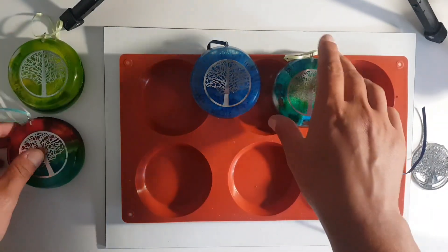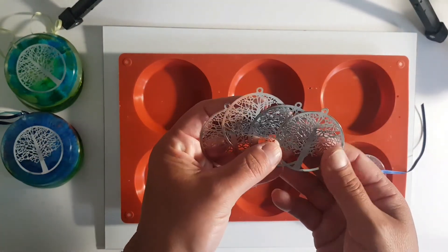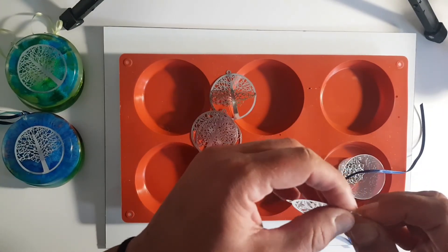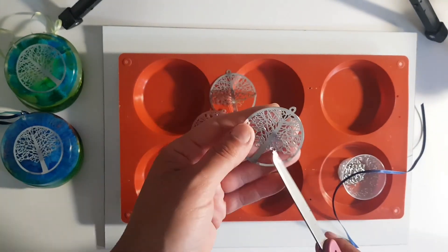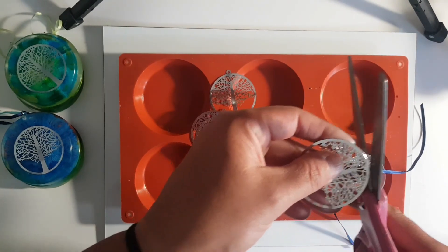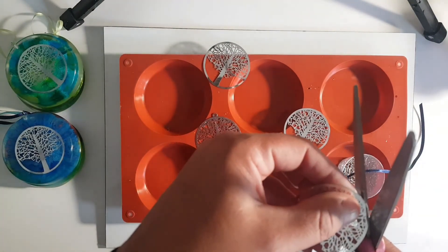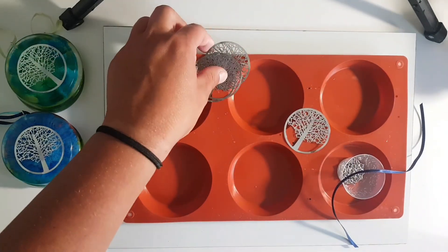So we'll do a couple of these today. I tracked down the link for where I got these charms — they're like paper-thin metal tree of life charms. I bought these in February of 2014 and couldn't remember where, so I spent some time tracking them down. To prep them, I'm just going to trim off the holder. They're super thin — I just cut them with an old pair of scissors, not your fabric scissors or anything good. I will put the link to these exact ones in the description box below.